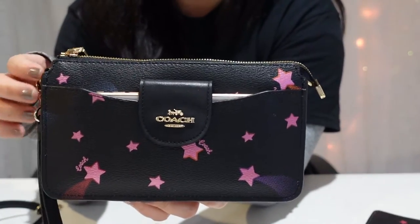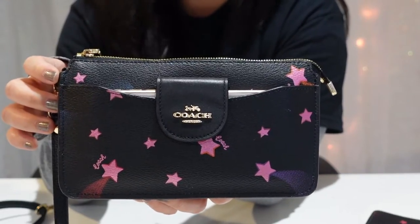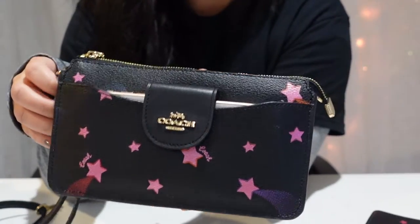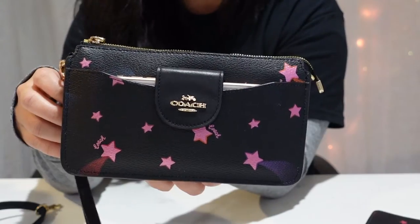So that's it for my review. This is a great little crossbody bag or wristlet to have. It's a good size when you want to be minimalistic and not carry everything with you. Thanks for watching!